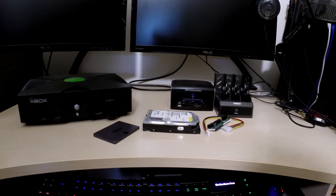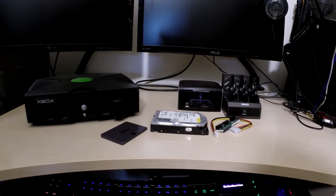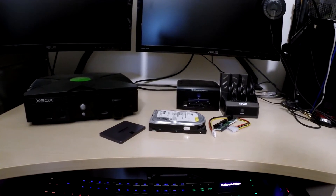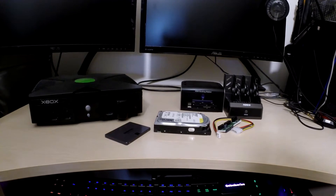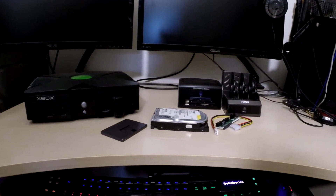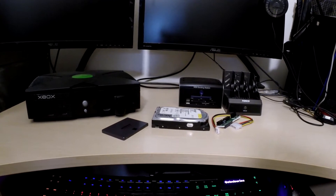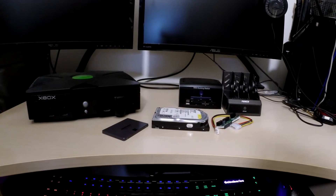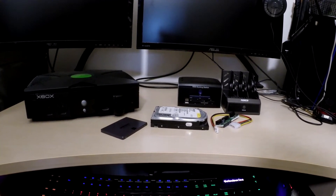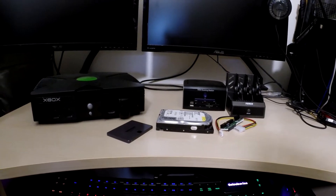Now, why didn't I do a standard modern SATA hard drive? Because I want this Xbox to last, I want to keep my saves and all that information on there without constantly making backups, and again the noise of the hard drive was a factor — which is exactly why the SSD is what you see in front of you. Eventually I also want to cut this Xbox down and make it a lot slimmer, but I'll get into that in a different video.